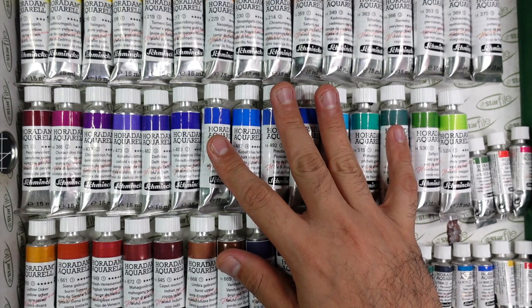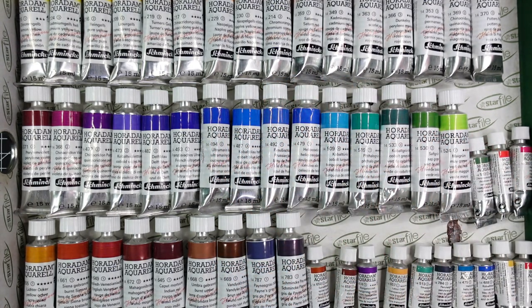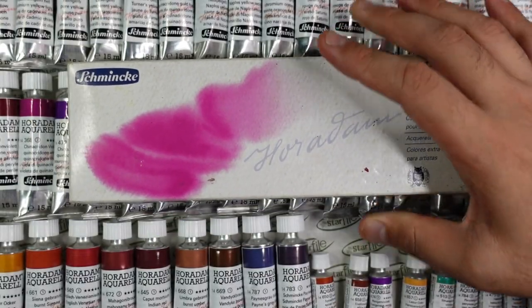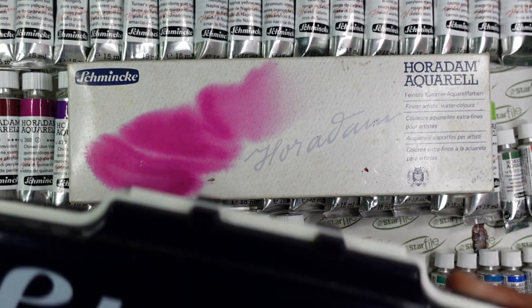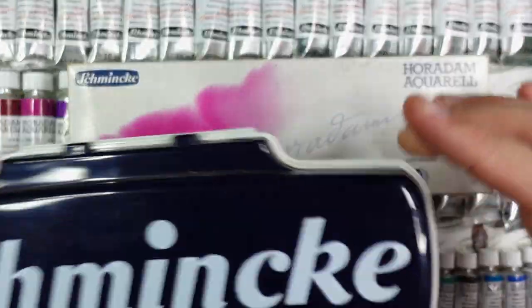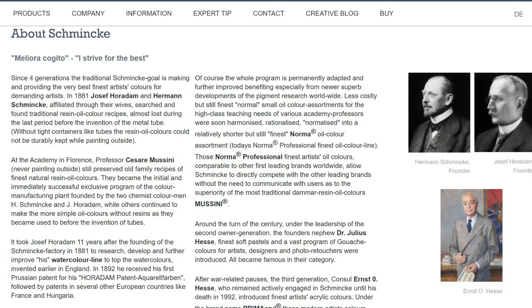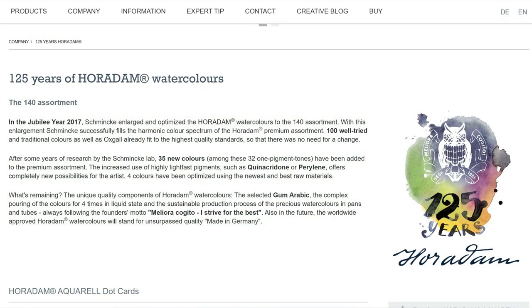I started collecting the tube paints of Schmincke in 2019, but I'm not new to Schmincke because I got my first set in 2017 — a half pan set. I also got the student grade which is the Academy line. Schmincke is a German company that makes art supplies from watercolors to gouache to oil paints and more.